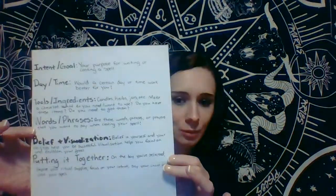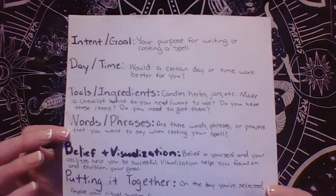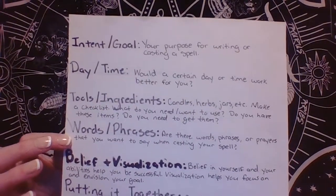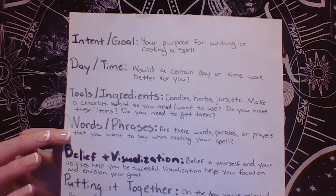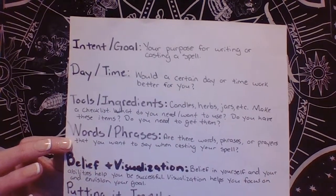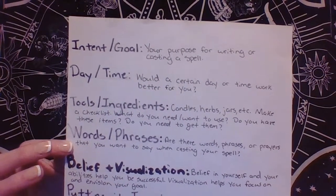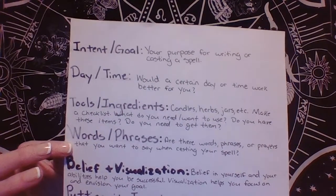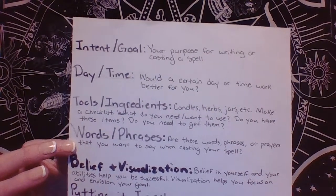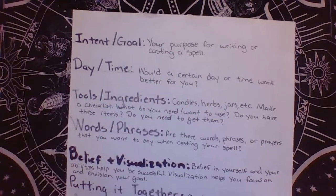It's one of the reasons I wanted to make a video on it. I've actually written up little charts or guides. The first one is intent, which is your goal — it's what you want to achieve by casting the spell. Day and time: would a certain day or time work better for you? And then tools or ingredients, which can be candles, herbs, jars, really anything that you need for your spell — are these things you have, or things you need to get?